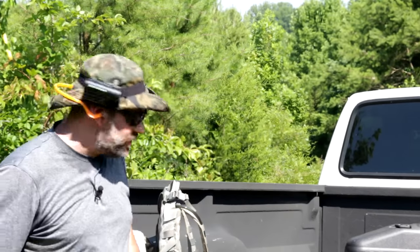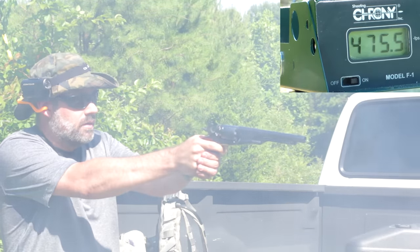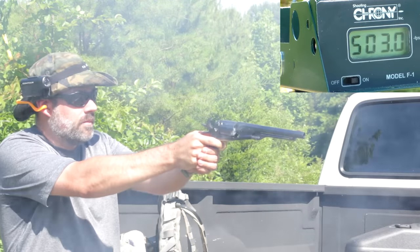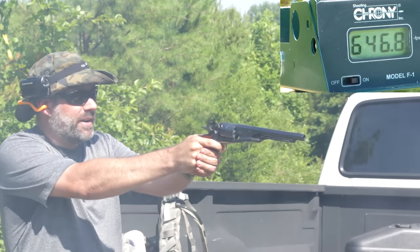Got my eyes on, put my ears on, we're ready to shoot. You guys are getting quite a bit of smoke there.